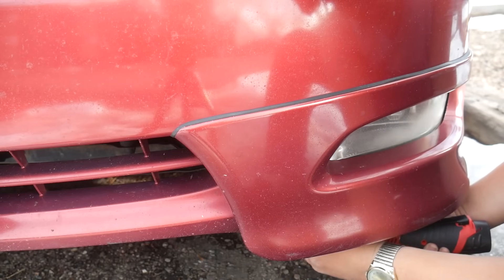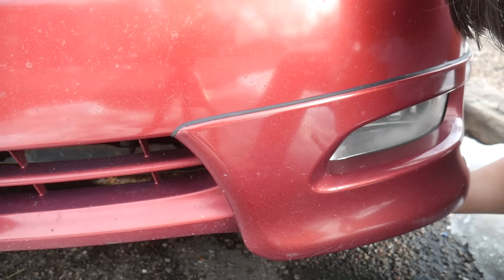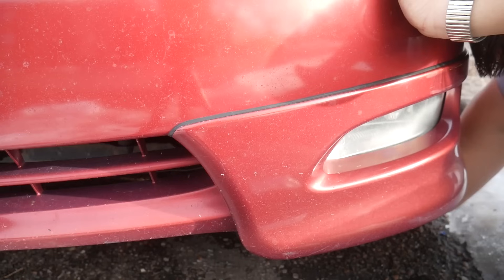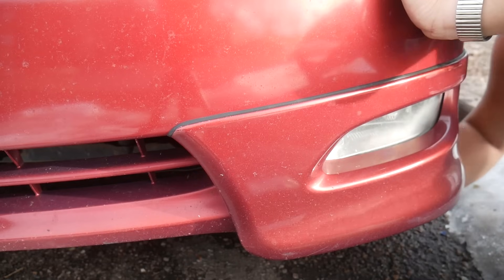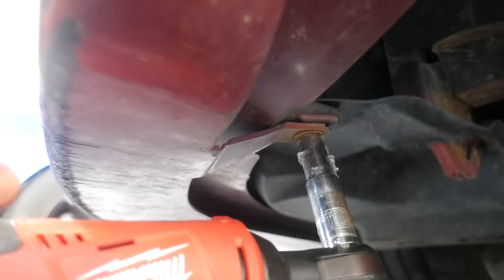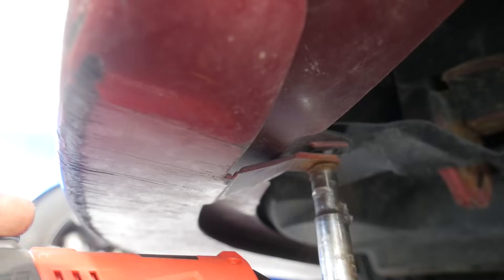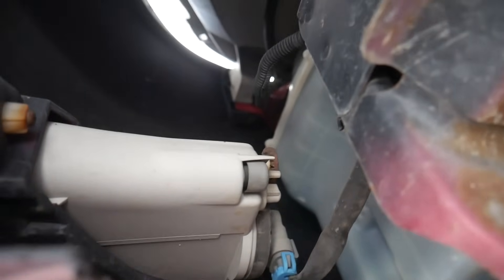Replacing the fog lights is super easy. Remove a 10mm bolt on the bottom to move the splash shield out of the way, then feel around for the bulb and remove it similarly to a headlight bulb. Plug in the new bulb, test it, and reinstall the bulb and splash shield. Same thing on the other side. Here's a better look at the 10mm bolt location and the bulb position.